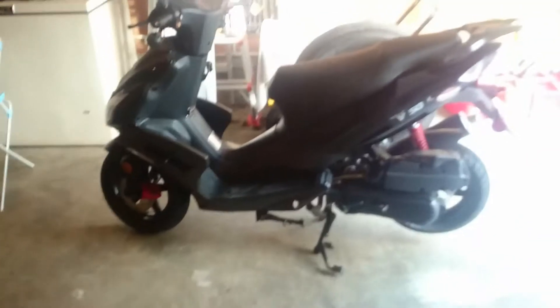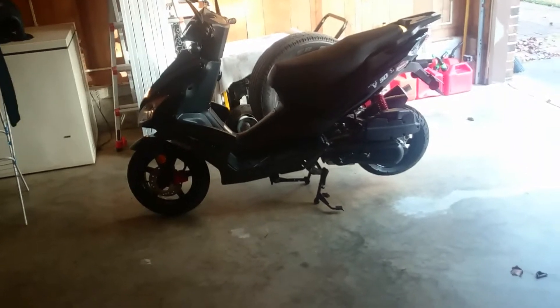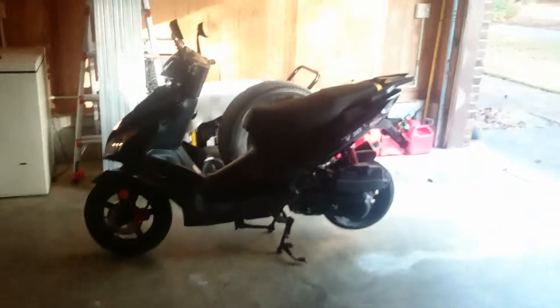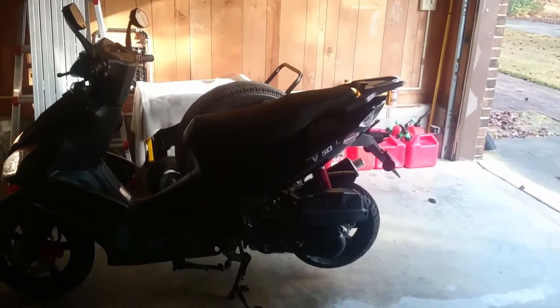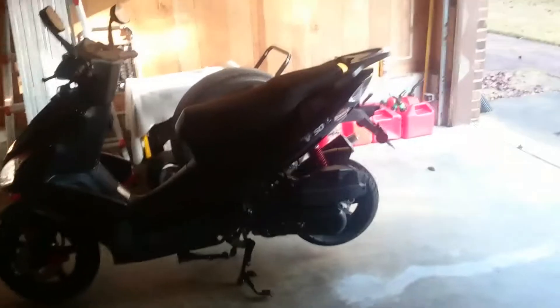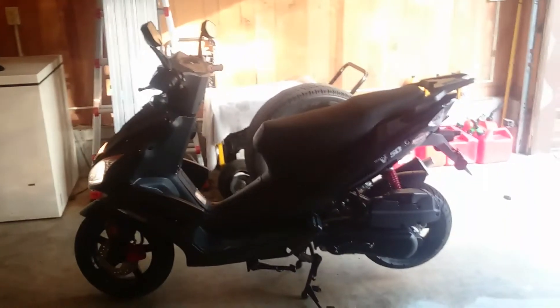What's up y'all? I wanted to shoot a quick one for you here about starting this bike up. Okay, so I've just started up the bike and as you notice, the back tire is not moving. I got it on the center kickstand.